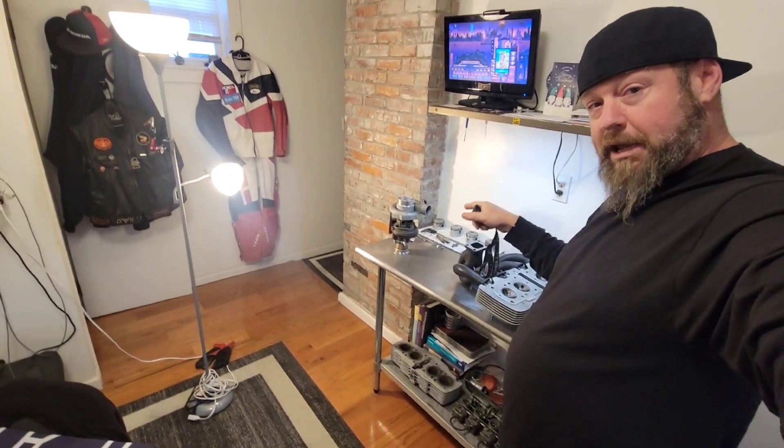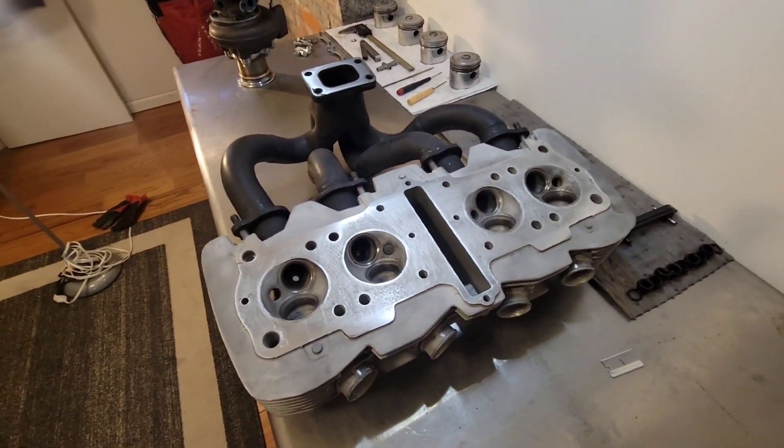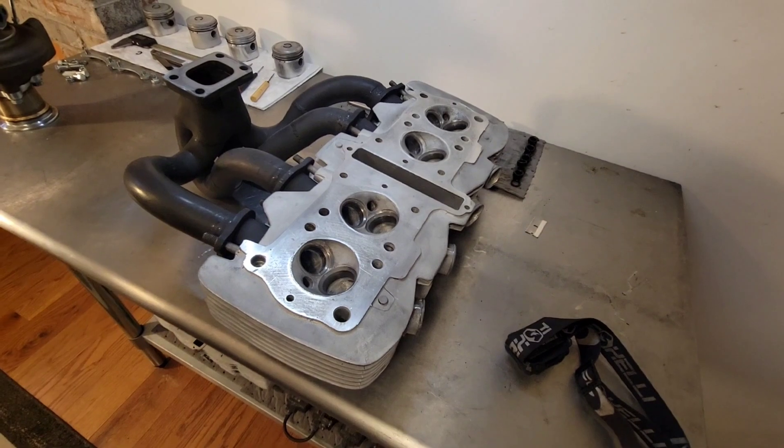The head is looking awesome. Just need to get a new MLS head gasket. Good old MLS with some good old copper spray — I've used copper spray for a long long time. It's a simple spray: get one nice good coat on one side, hang it — don't flip it over and set it down because it's sticky. I hang them with a zip tie, spray the other side, let it dry, cut the zip tie, stick it on the cylinder on your alignment dowels lined up, drop your head on, good to go.